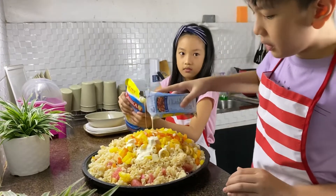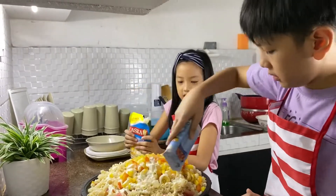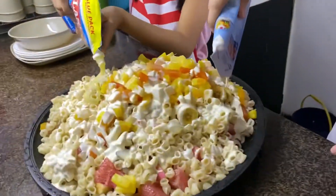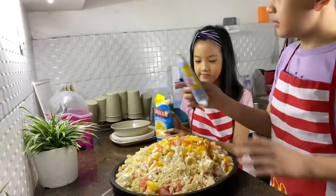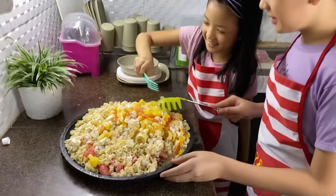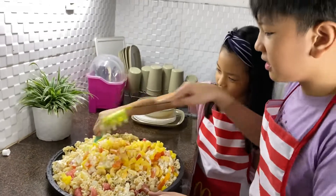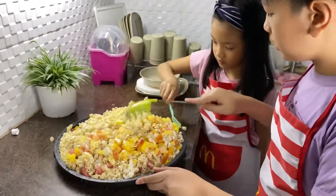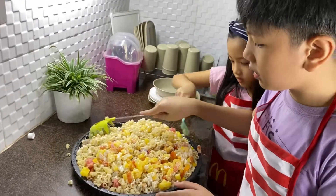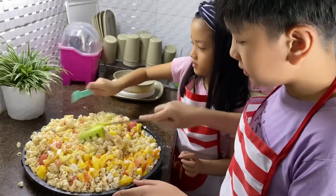We'll pour the cream in the condensada. Let's mix it! Let's mix it!